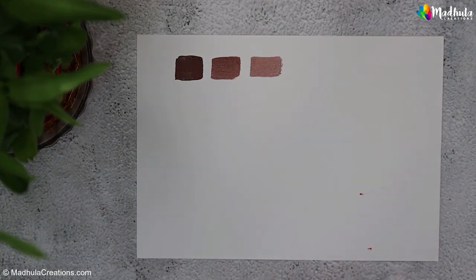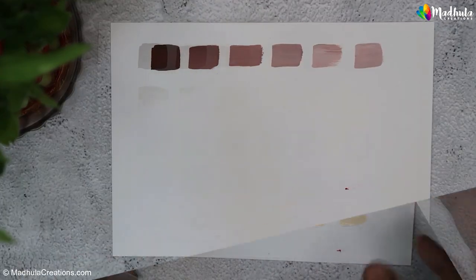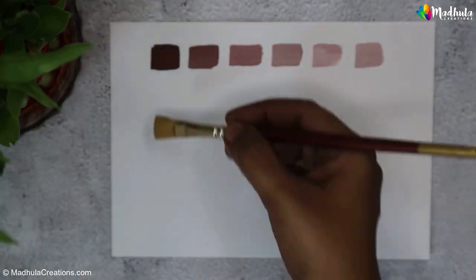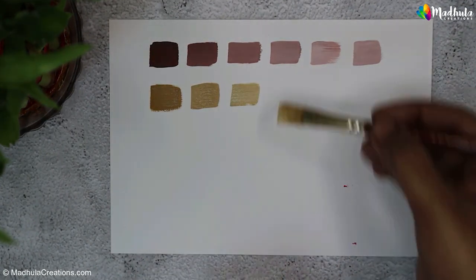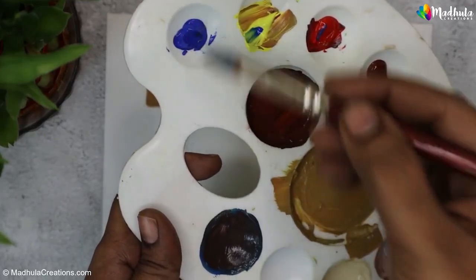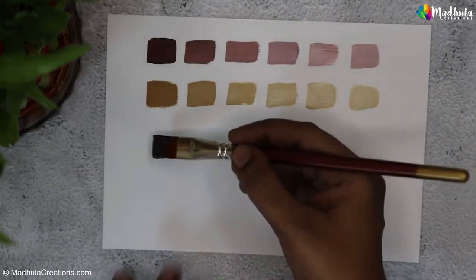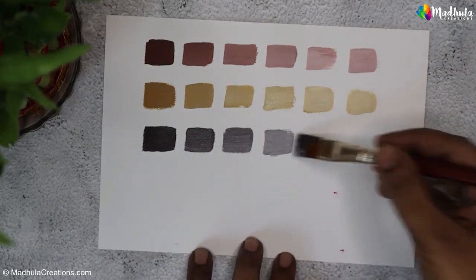First, mix the primaries to get burnt sienna, then add white to it — here are all the different hues you get as you keep adding more and more white to the base color. If you add more yellow when mixing the primary colors, you will get yellow ochre — a beautiful earthy yellow-brown color. You can keep adding white to create various hues. If you add more blue when mixing the primary colors, you will get a dark brown like burnt umber. Adding white similarly creates various hues from this darker brown.